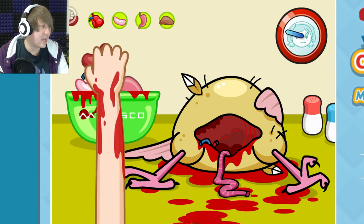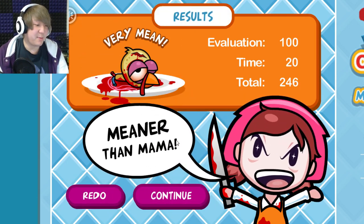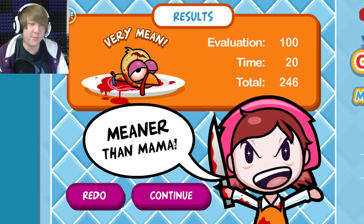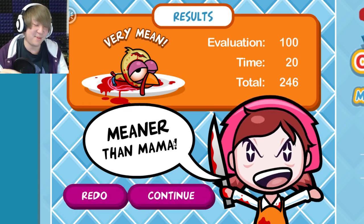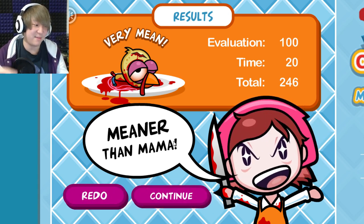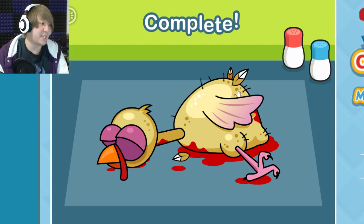Nice and clean! Something that's gonna be really aggravating is if this game gets copyrighted by Nintendo even though it's not a Nintendo game — it's a parody of a Nintendo game. Whatever, I'm just here to make some food. I want to enjoy my Thanksgiving meal.